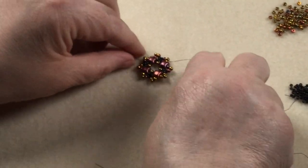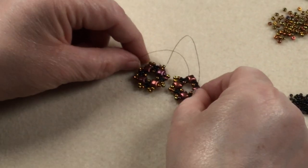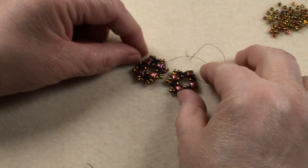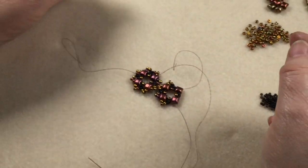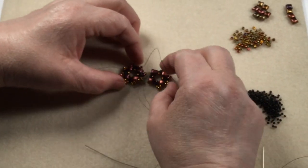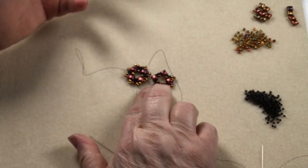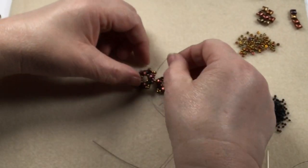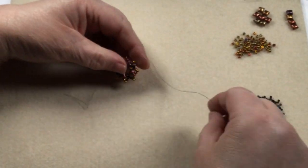At this stage you could build these up and attach them to have a bracelet, or if you skip back a stage you can attach them every other one and still have a bracelet. There's a lot of versatility with this motif.